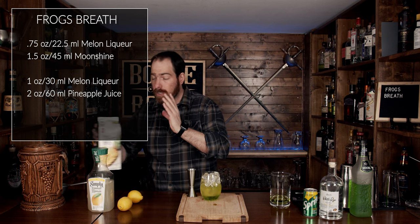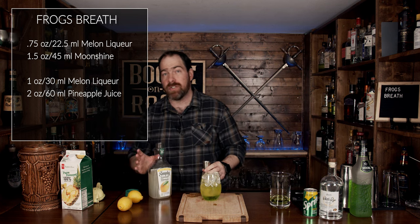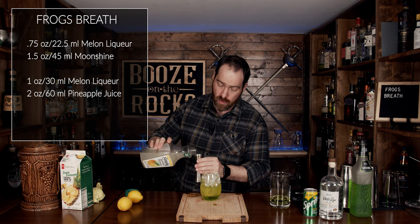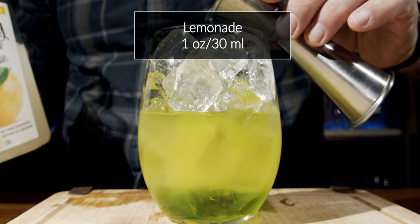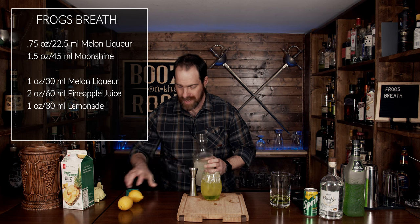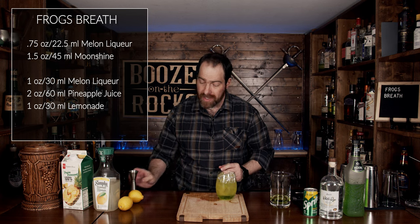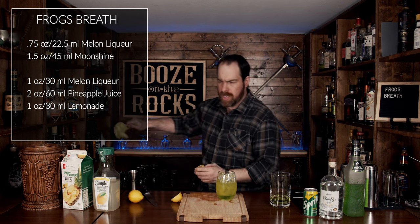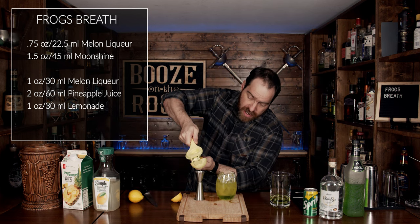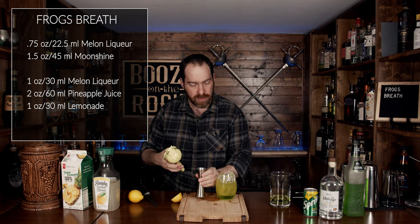The next thing we're going to add is lemonade — it'll have some of the sweetness you need and give you some of the tartness that you want. We're going to use one ounce or 30 milliliters, and we're going to pour this gently on the side. Then we're going to squeeze out three quarters of an ounce of actual fresh lemon juice, which is interesting considering we've already used some lemonade. However, this will be zero sugar added and will give us just that little bit more tartness. We'll again pour that on slowly.